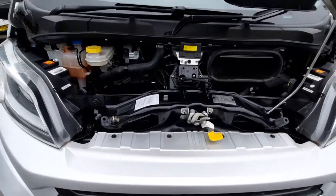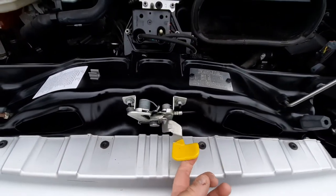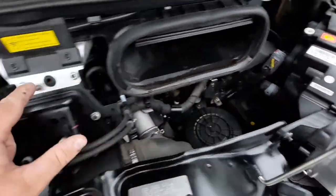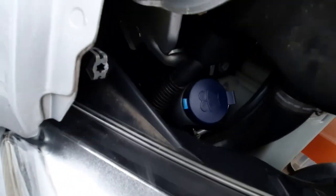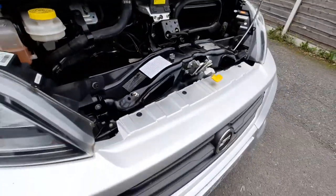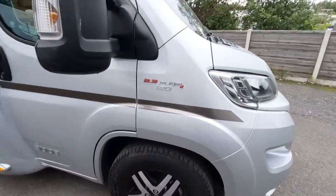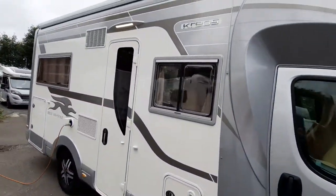Underneath the engine, lift up the little yellow lever to release the bonnet. Down here we've got your positive point and your negative point should you need to jump it. Your dipstick and screen wash are just located to the left-hand side. Moving further around, it is a Fiat 150 brake horse.